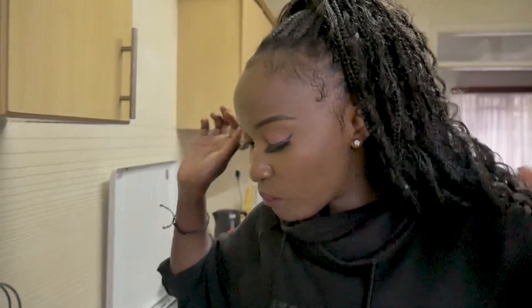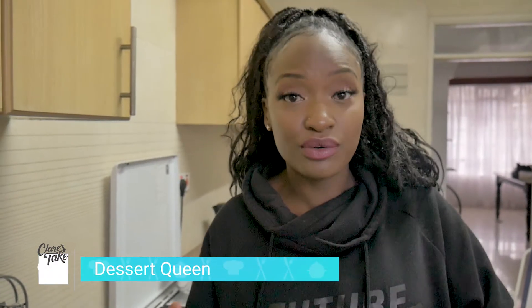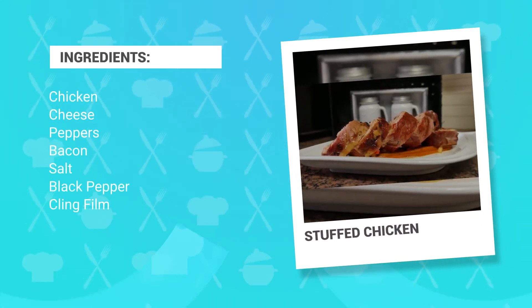It tastes delicious! I love that — I cannot wait to eat the rest of it. It's seasoned through. I hope you enjoy that. Remember, you can stuff it with absolutely anything you want. I'll be showing you more recipes of things I make in my kitchen. Don't forget to subscribe — bye guys!